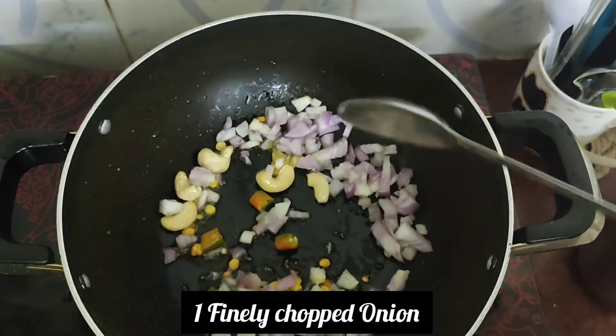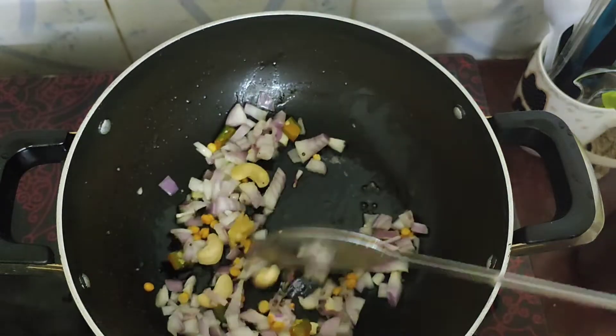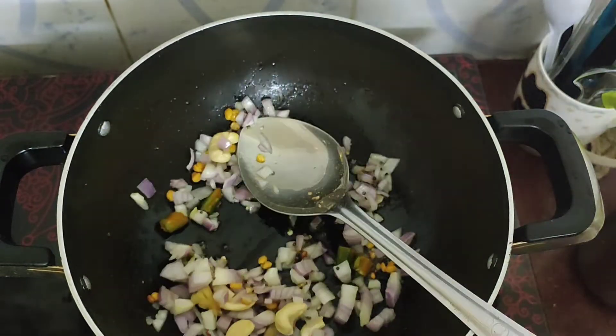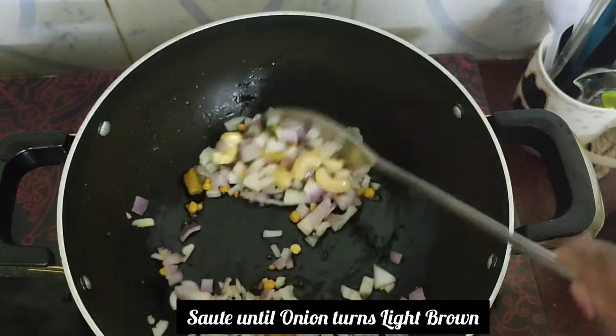In this step, we will mix it very well. Cook on a medium flame until it turns a light brown color.